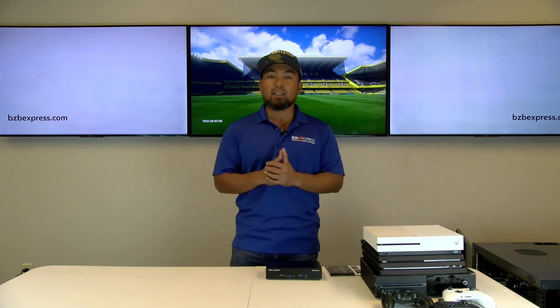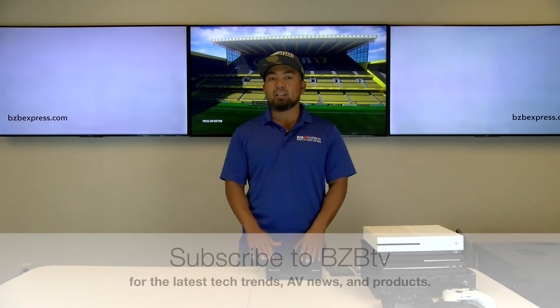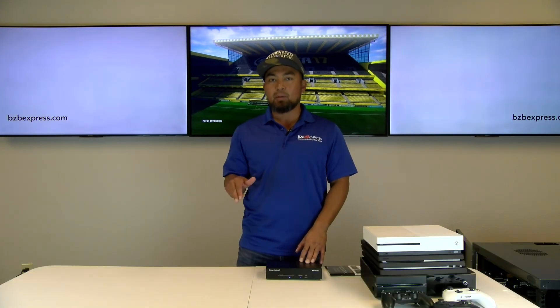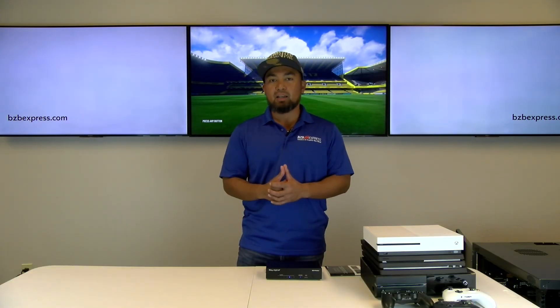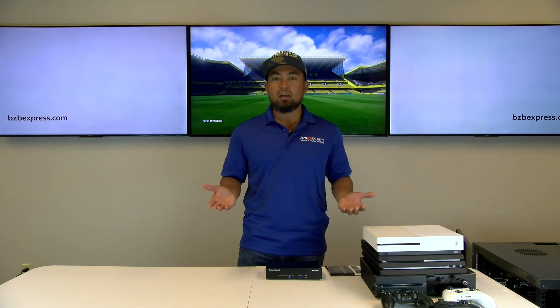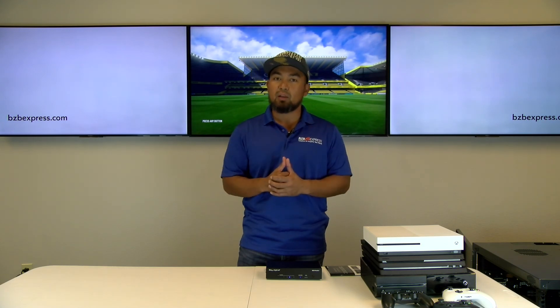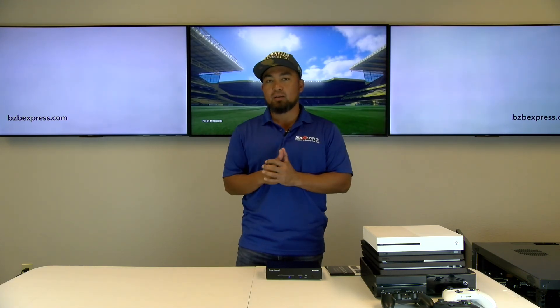If it's your first time tuning into BZB TV, make sure to hit that subscribe button. If you have any questions regarding these products, please leave us a comment below — we'll be happy to engage with you and answer them. Also, if you have any friends, family, or co-workers that might find this video useful — maybe they're shopping for an HDMI switcher for their home entertainment system — share this video with them.